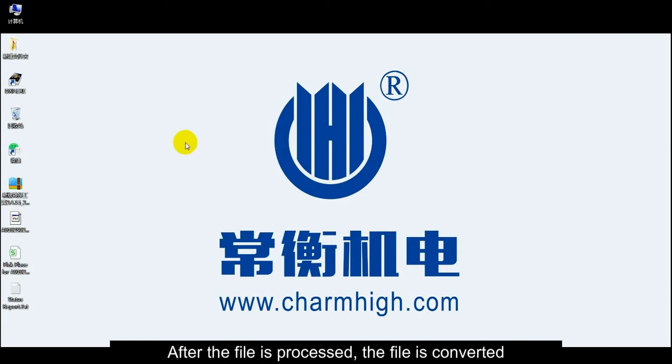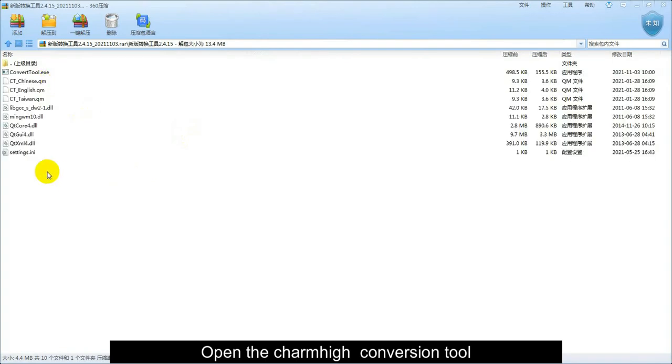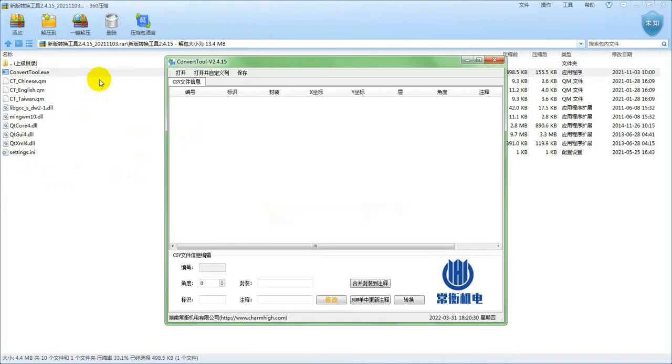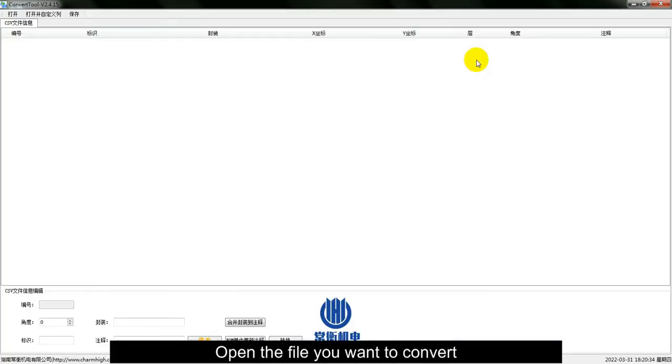After the file is processed, the file is converted. Open the Charm High conversion tool, then open the file you want to convert.